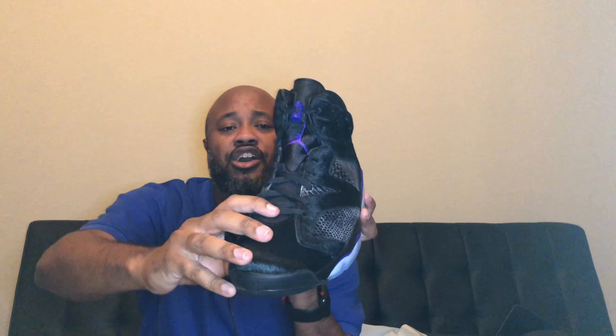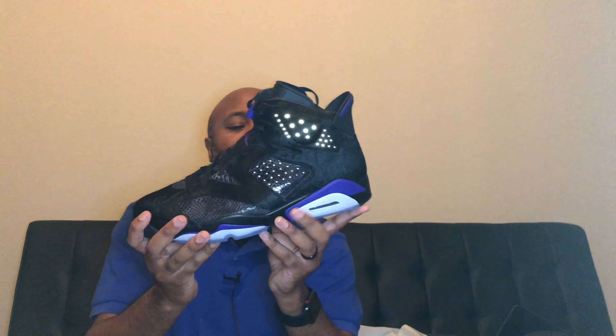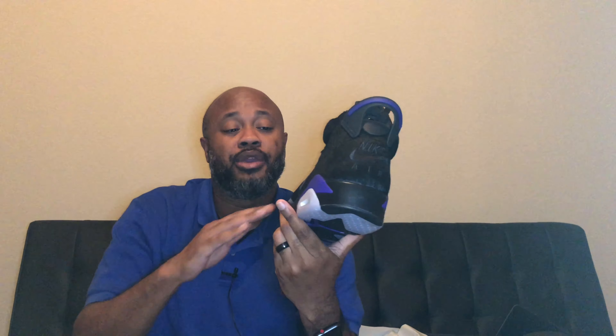I like the dark purple hints at the bottom, and the lace lock is also dark purple, and the Jumpman logo is purple. What I do with my lace lock — I take it off and always put it down here, so you'll see it down there when I wear it. I have to unlace the whole shoe just to do it, but that's how I rock it. I did like that on the champagne and cigar sixes — they put it on there automatically. Y'all should do that with all Jordan sixes. That's how I like it.